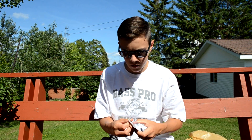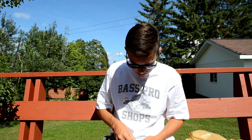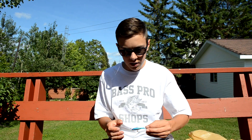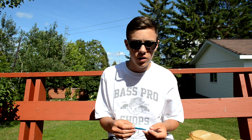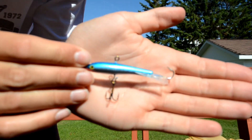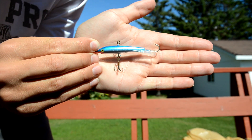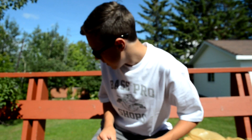I also got a Bass Pro jigging rap called the Dashing Jack — basically a Bass Pro jigging rap. I got this mainly for jigging for walleye in the summer. It's a bigger profile than my winter ones, and I've heard a lot of people do well on jigging raps in summer just jigging them up and down. It's a blue and chrome color — really nice, and I'll probably use it in winter too.